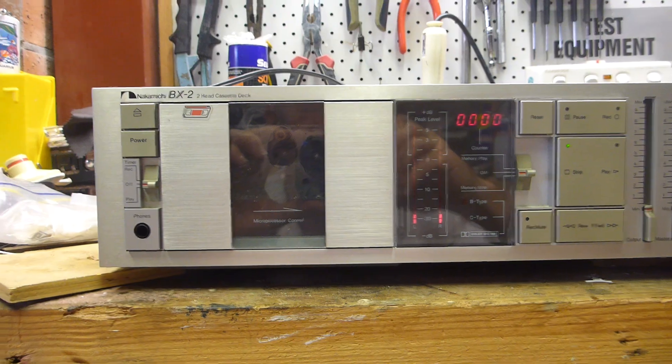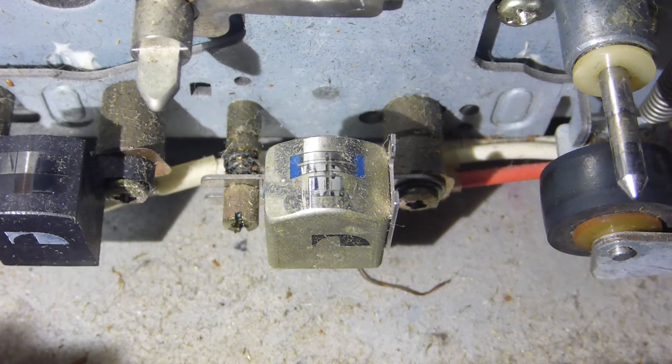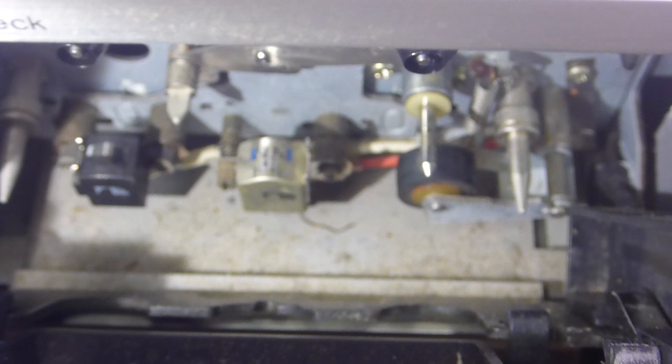These are the heads - they don't look like they're in too bad condition. There's a fair bit of dust inside here, but I think it's still worth pulling this apart and seeing if we can fix it.